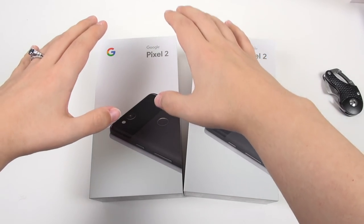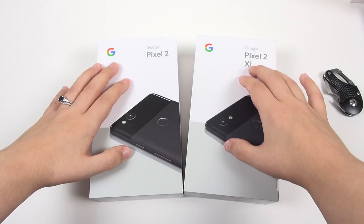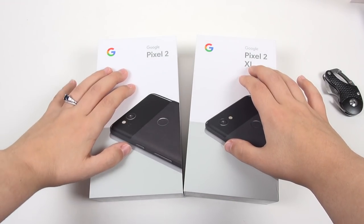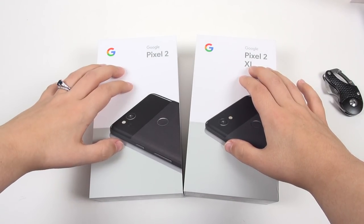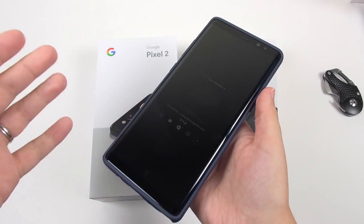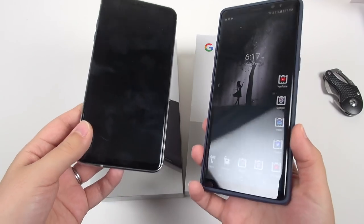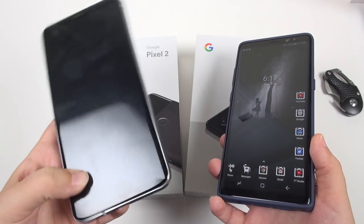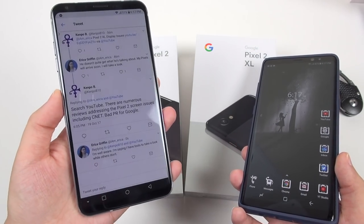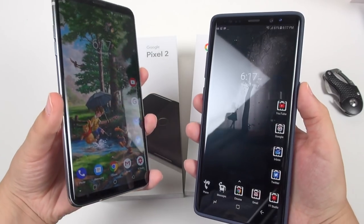What I do know is that the Pixel 2 XL is manufactured by LG and the smaller one is manufactured by HTC, so LG has their panel in here and HTC seems to be using Samsung's panel. So there's going to be panel variations. Already from reviewing the Galaxy Note 8 and looking at several LG V30 displays, I can tell that Samsung has a superior display to LG's panel, which is really unfortunate. But let's go ahead and open the boxes.